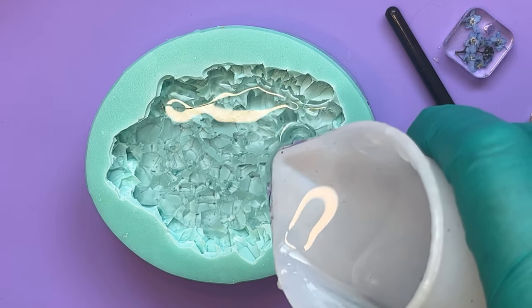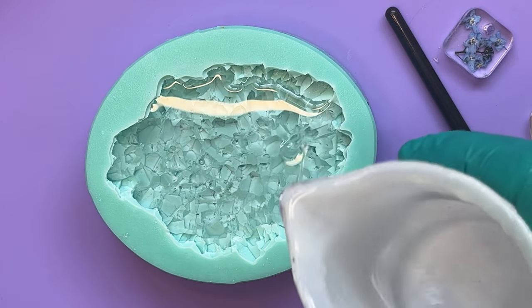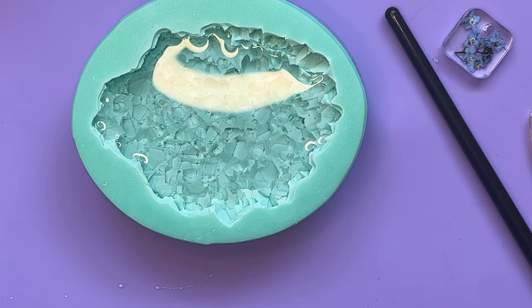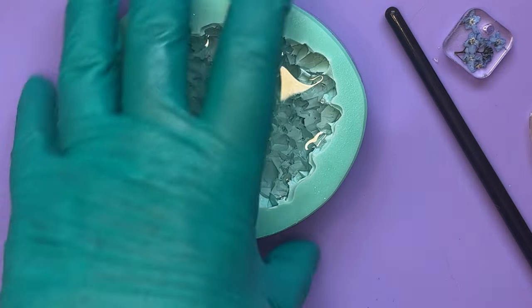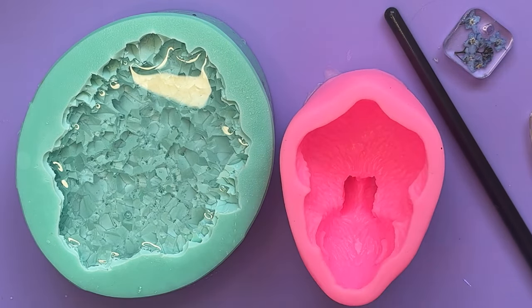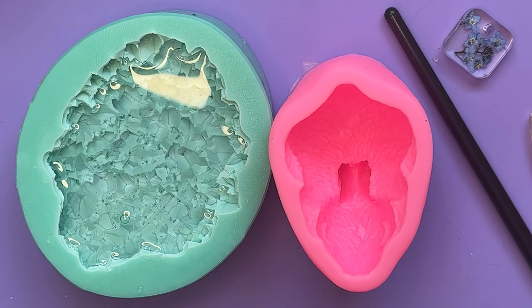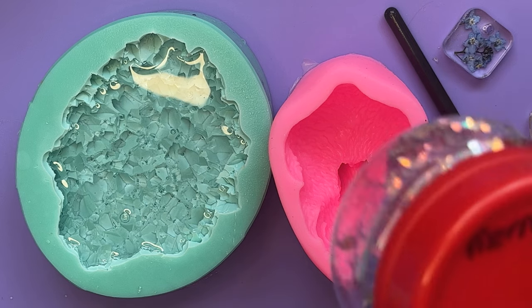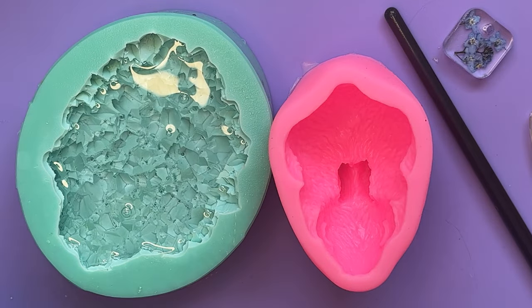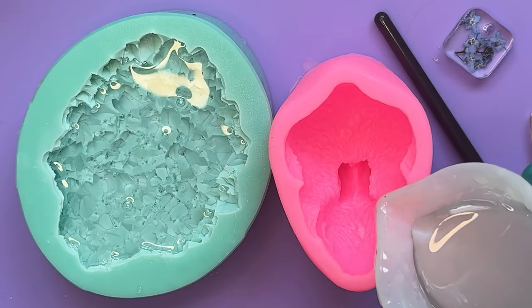Quick video of this because you've seen me do this so many times. I did give it a quick spritz with alcohol first, although there are still some bubbles sticking in there. The other thing I'm going to be doing, just because I've mixed up too much as usual, is the little bunny mould. This is a real cutie and I think it wants to be pink, so we're going to be putting pink glitter in this. I'm going to mix the glitter in once it's in the mould in the hope that some of it will float.